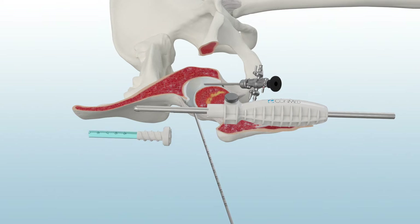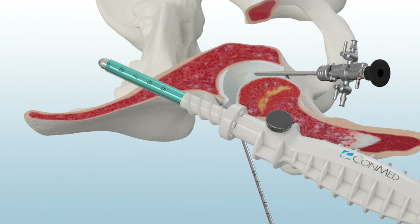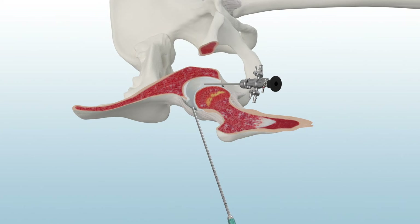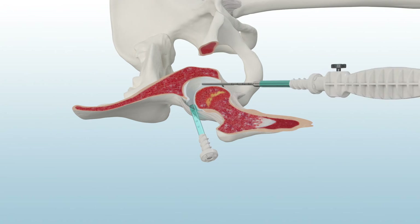Load the Easy Switch onto the obturator. Then adjust the obturator to accommodate the custom length of the Easy Switch. The black laser line should match the distal extent of the Easy Switch. Insert the Easy Switch and the obturator over the reference tool. Finally, remove the obturator and reference tool. Repeat this process to insert a second Easy Switch in the anterior portal.